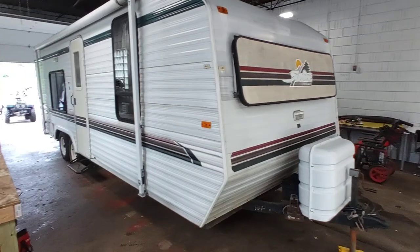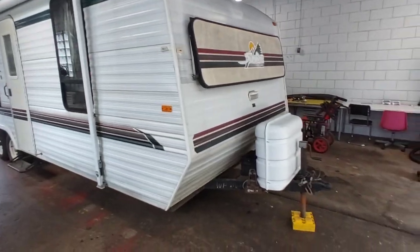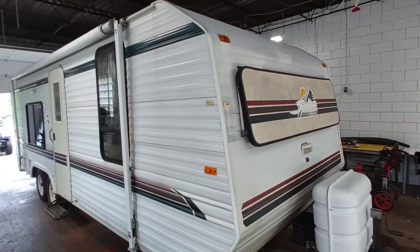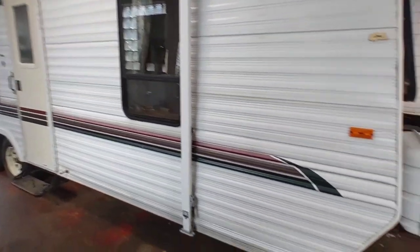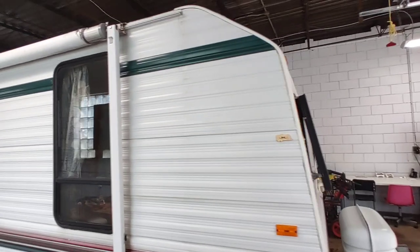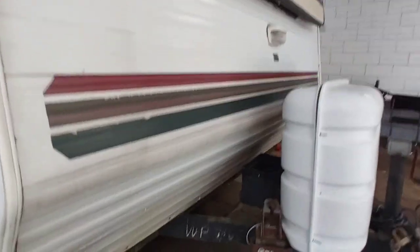The 2475 designation means 24 feet long — that's from the back of the bumper to the front hitch. I always like these Sunline trailers; they have a nice little profile to them. This one, the exterior is in pretty nice shape — all the corners are intact, nothing's blown open or sagging, everything's nice and flush on the body.